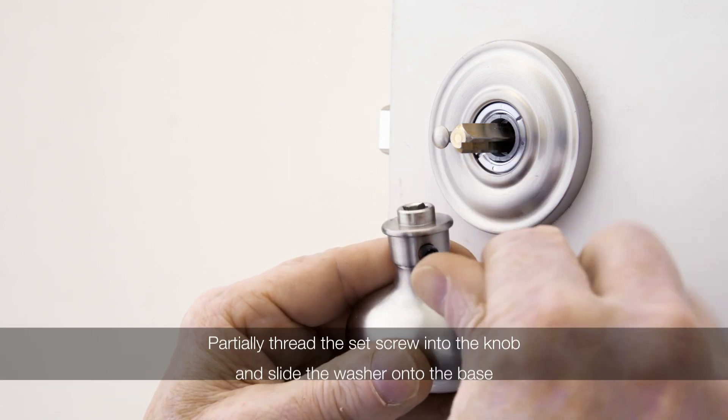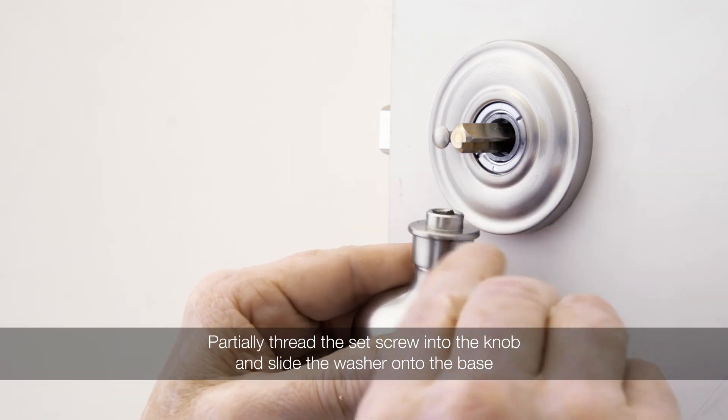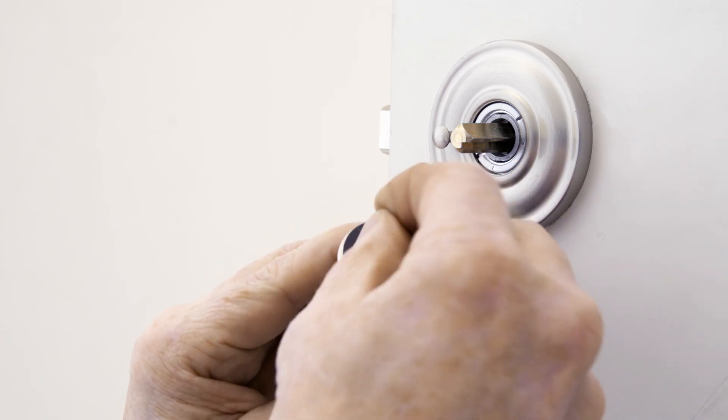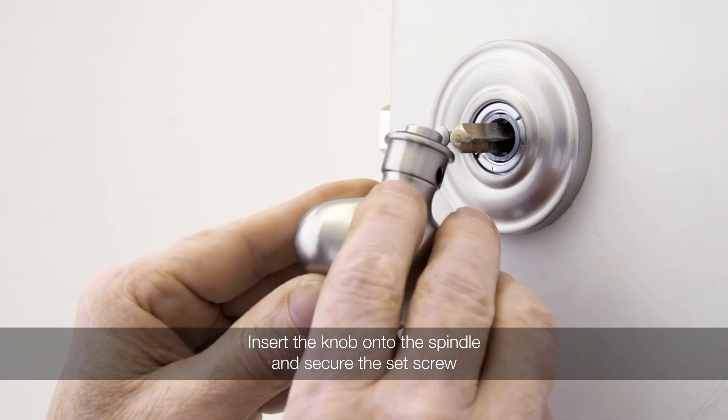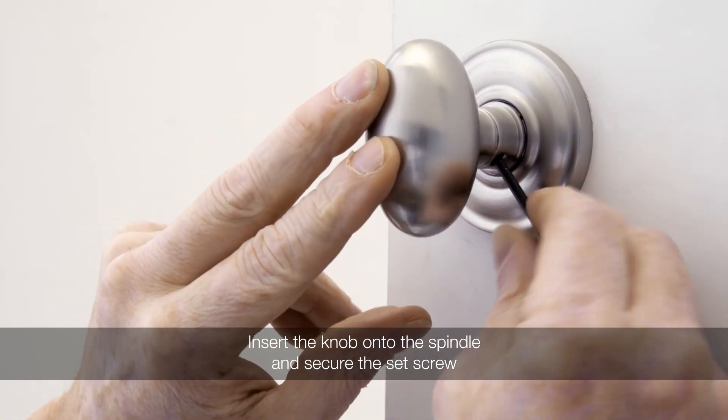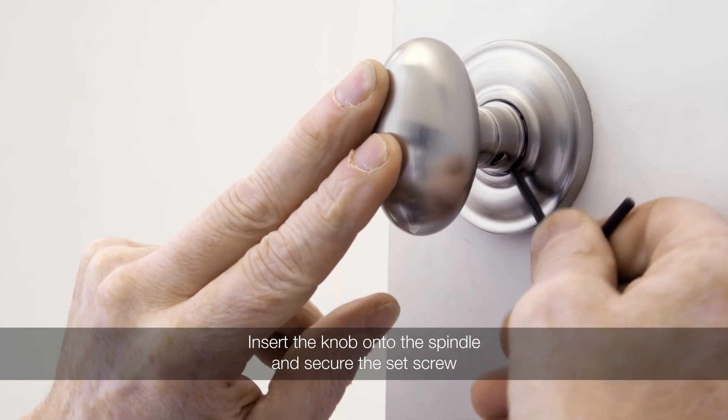Thread the set screw halfway into the knob. Install the nylon washer onto the base of the knob. Align the set screw with the v-groove in the spindle and place the knob onto the spindle. Secure the set screw with the allen wrench provided.